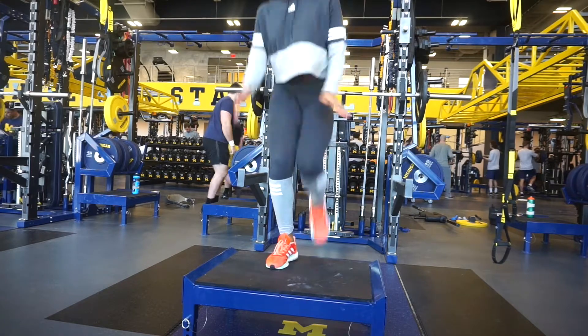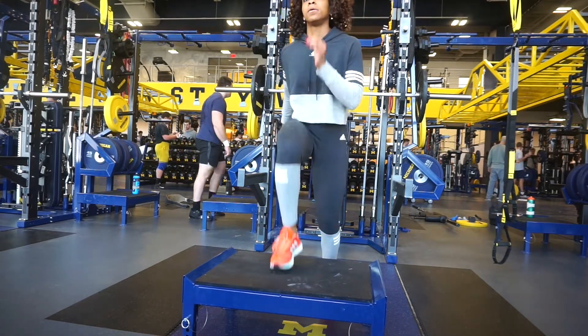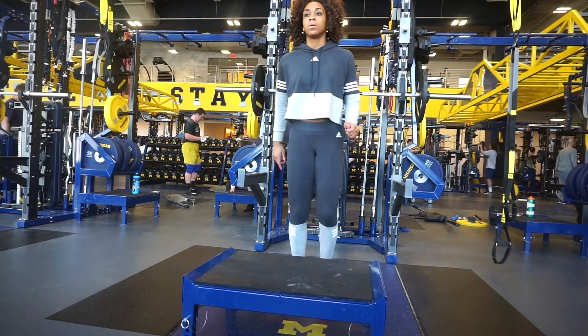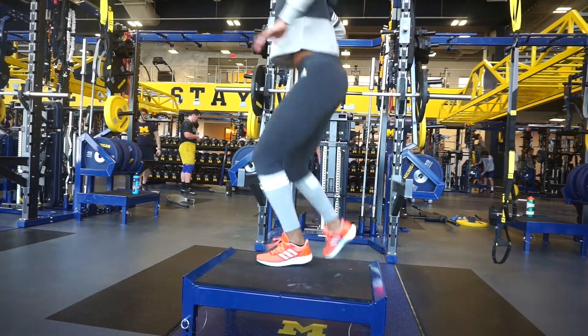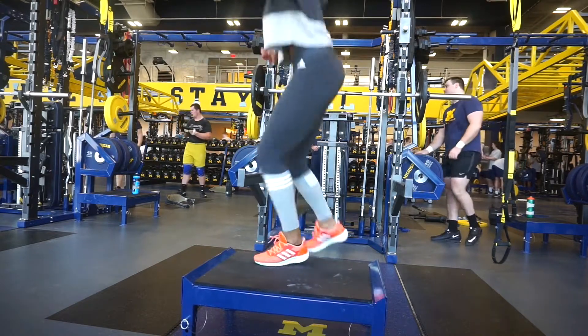We're gonna go back to the box and do forward and lateral step ups — two sets of six each leg, so you're pretty much doing twelve overall but six per leg. Then switch to the lateral step ups and do these quickly, also six per leg.